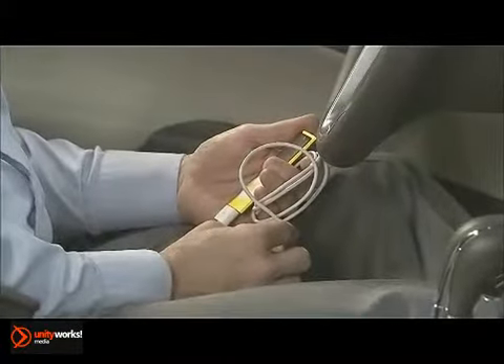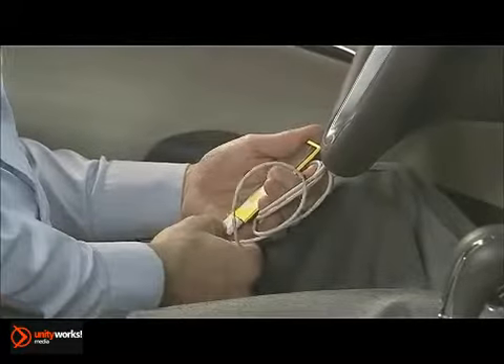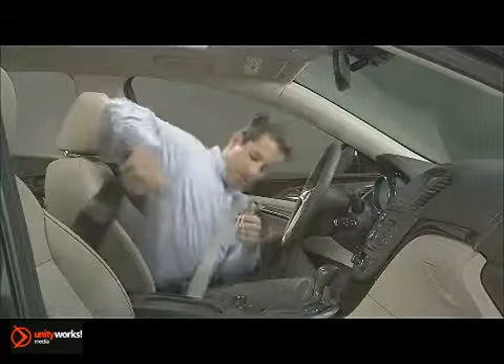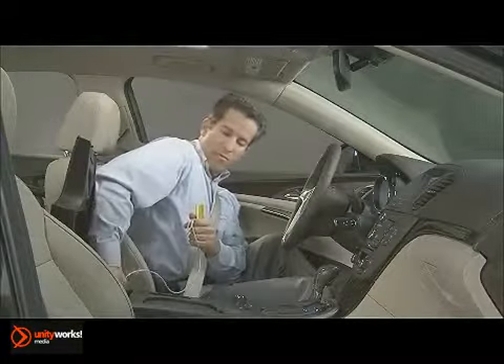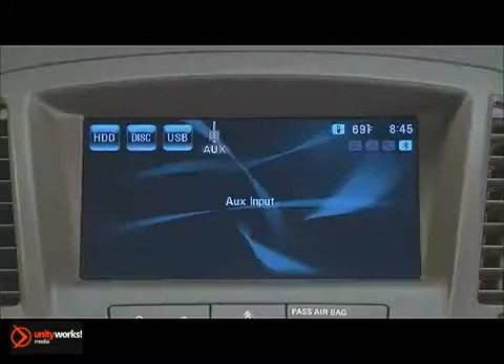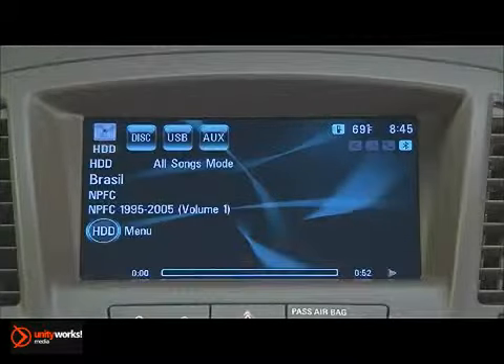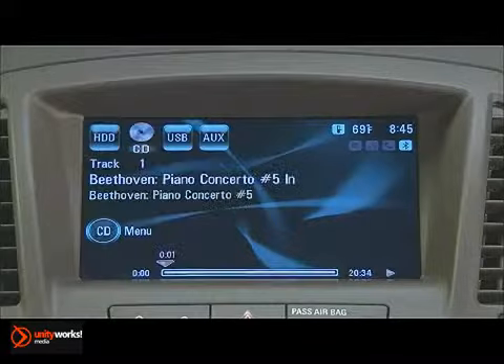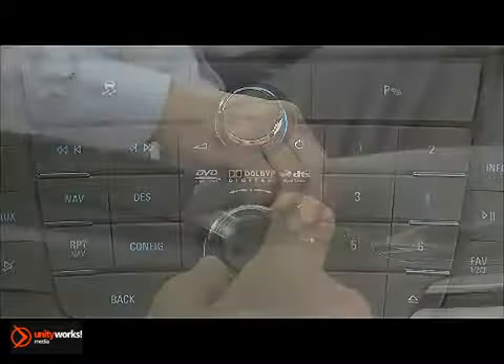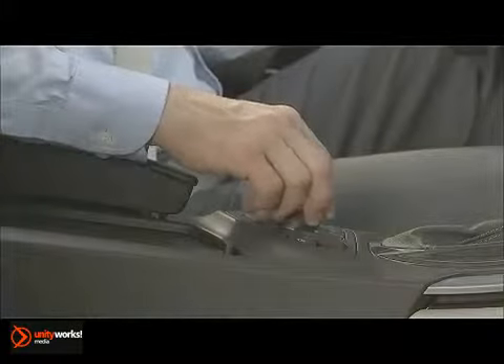To connect a compatible iPod, MP3 player, or a flash drive with music files to the system, begin by locating the USB port in the center console. Connect to the USB port using the cable that came with your player. If you're using a flash drive, simply plug the drive into the port. The system will automatically recognize the device and allows you to control playback and other functions via the primary control panel or the multifunction controller on the center console.